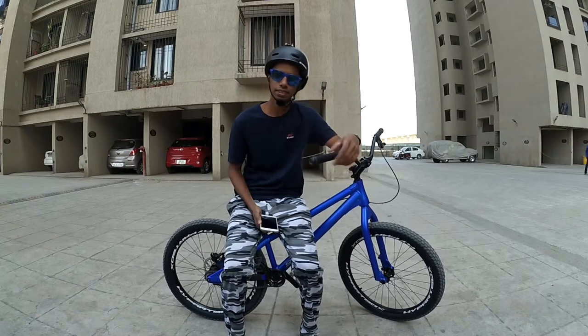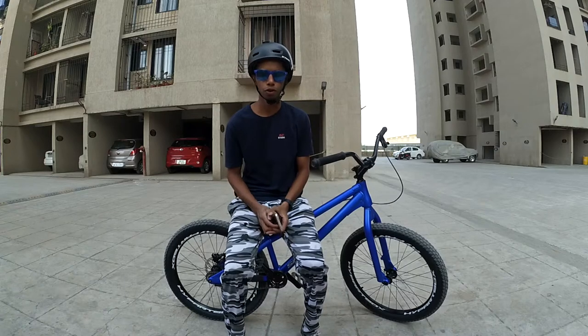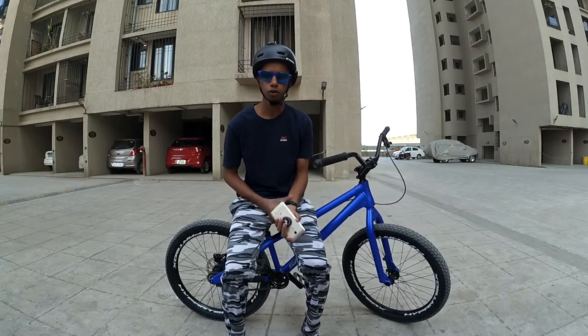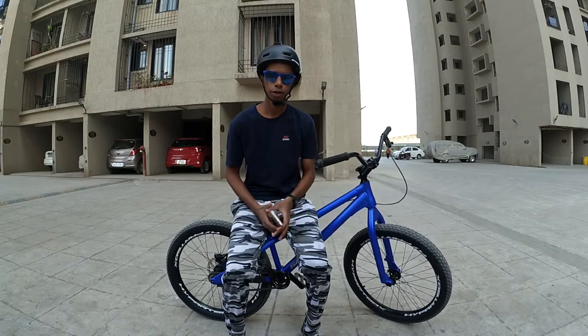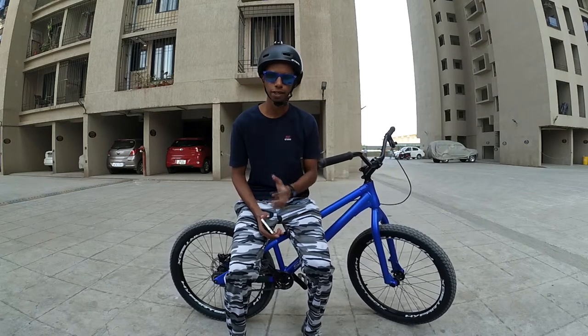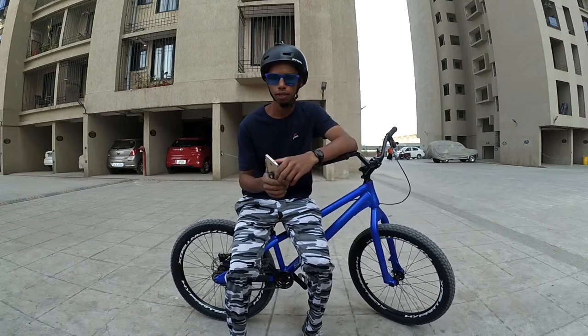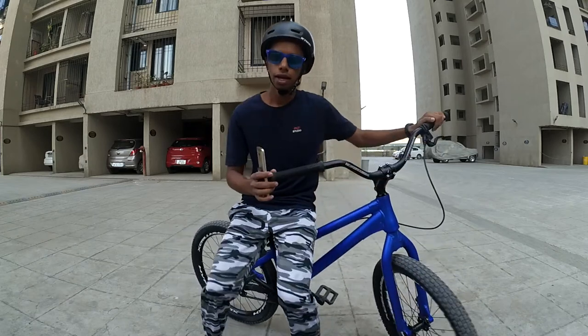Hello, what's up guys, this is Tabret Ansari and I am going to take a new video. This is the second video of my tutorial. In today's video we will learn how to fakie and what it is, and I am going to tell you the procedure. Let's go.